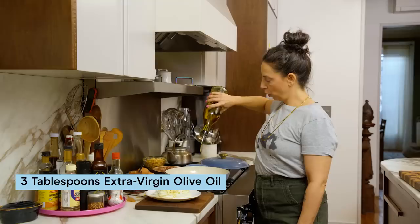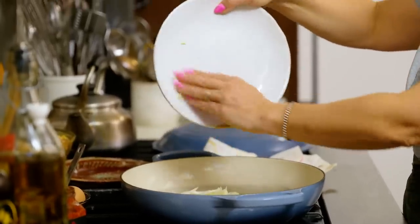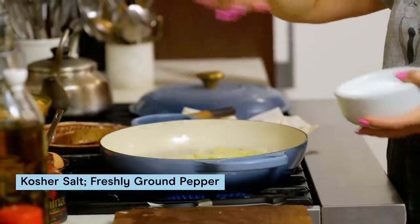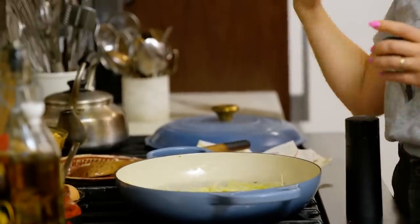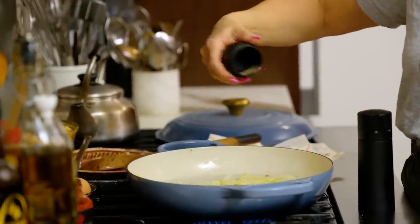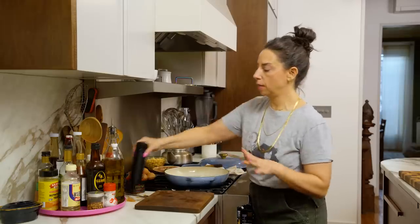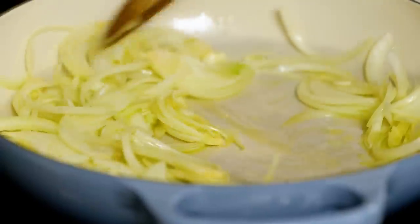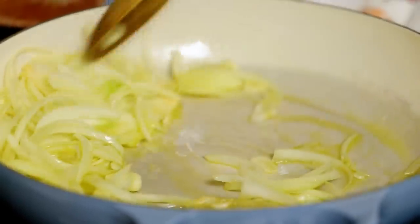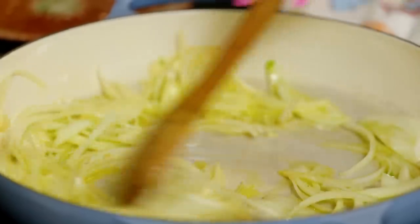Extra virgin olive oil, three-ish tablespoons. Okay I'm seasoning my onion and my garlic with a good amount of salt and pepper. The salt's gonna help the onion express its liquid and start to soften. I'm not going for full caramelized and jammy with this at all, but I definitely want to cook off the hot flavor of the onion. Get these guys nice and soft and starting to brown, which should take five or six minutes.